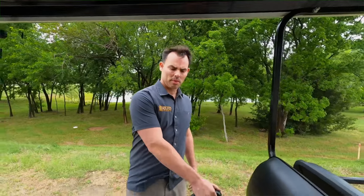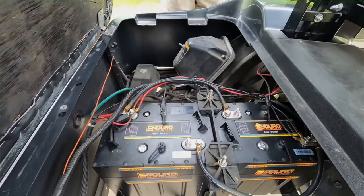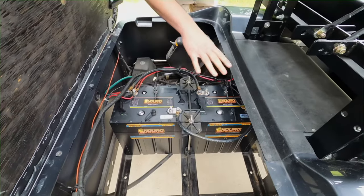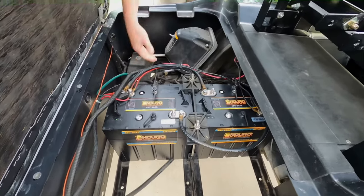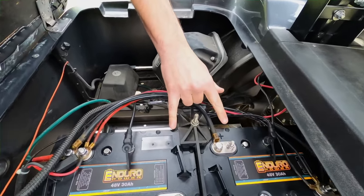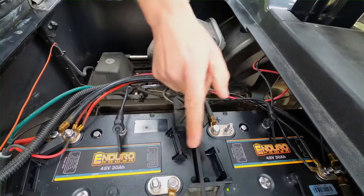Let's dive into this EZGO cart and take a look at what we've got going on here. Down here we had a total of six 8 volt batteries wired in series to get us the 48 volts for the cart. You take out all six, and all you need to do is put in two of our 48 volt, 30 amp hour batteries, wired in parallel.